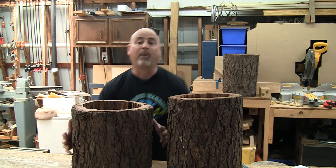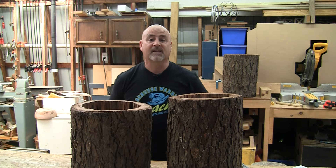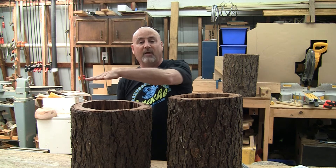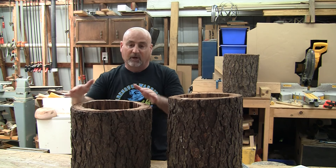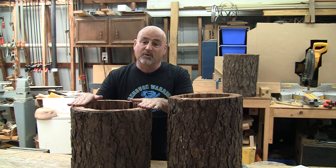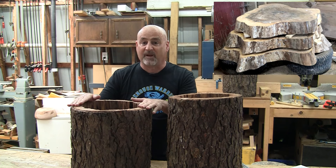A couple years ago I found this perfectly hollow log on my property, so I cut it into pieces and set it in the barn to dry. All I need to do now is flatten the ends so they are parallel to each other and as close to perpendicular to the log as possible so the logs will sit perfectly straight. But I also want to use my flattening system on these awesome elm cookies that I have as well.